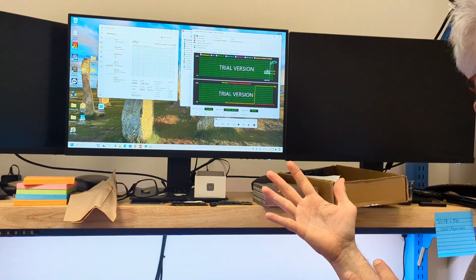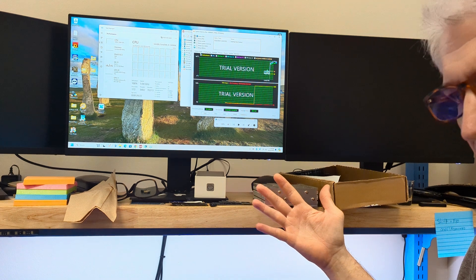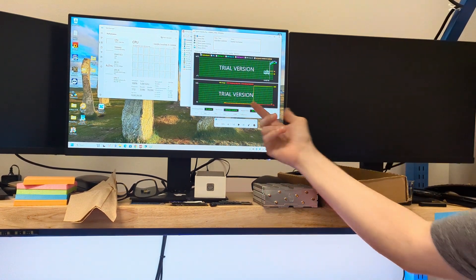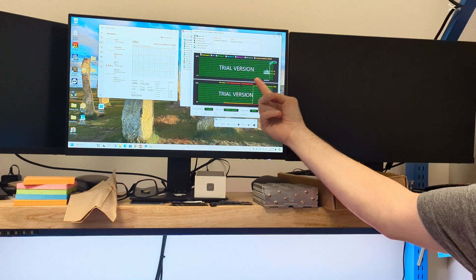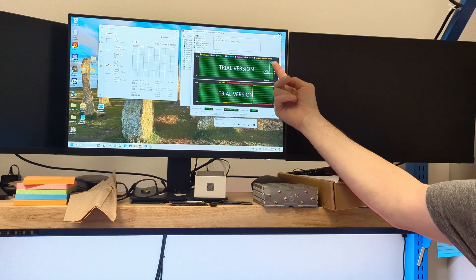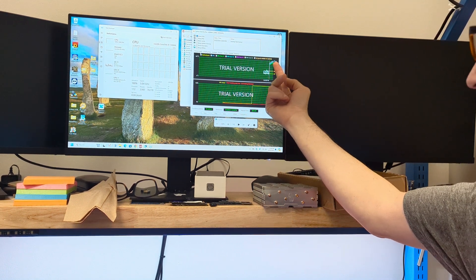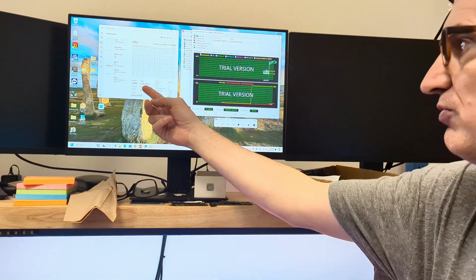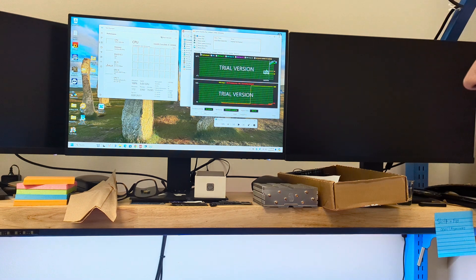Do you drive your car around at the redline all the time? No, because it would ruin your car. That's what people are doing here. We've got 9% throttling now, and we're up to 98, 99 degrees — almost hitting 100. We're still maintaining 5.04, but we're going to start dropping and losing some performance.